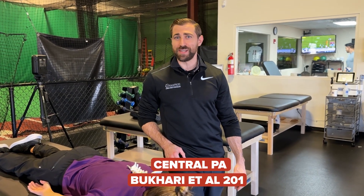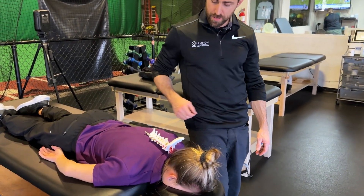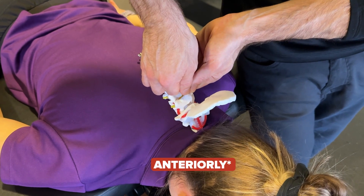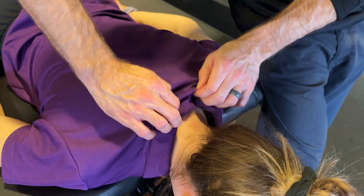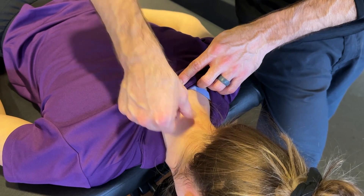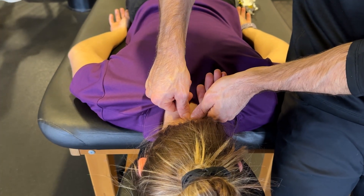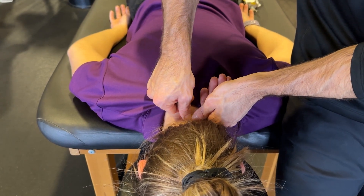Bukhari in 2016 was looking at central PAs for patients with cervical radiculopathy. Both thumbs are placed on top of the spinous process and force is directed straight down — a PA direction. In this study, they went from C3 all the way to C7. You find the spinous process you want to start with at C3 and apply the pressure straight down. They applied a five-second mobilization for 10 total repetitions from C3 all the way down to C7.